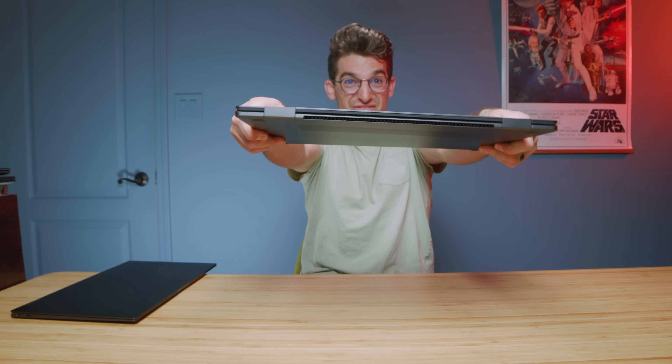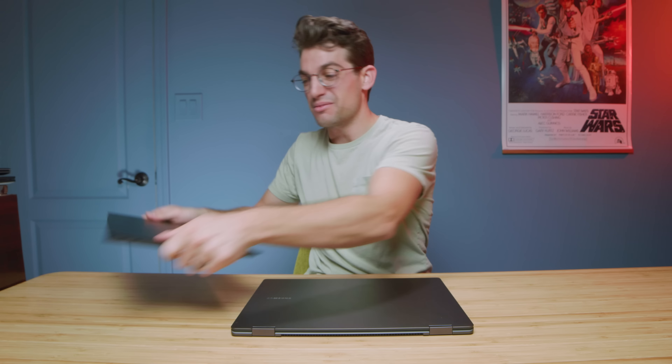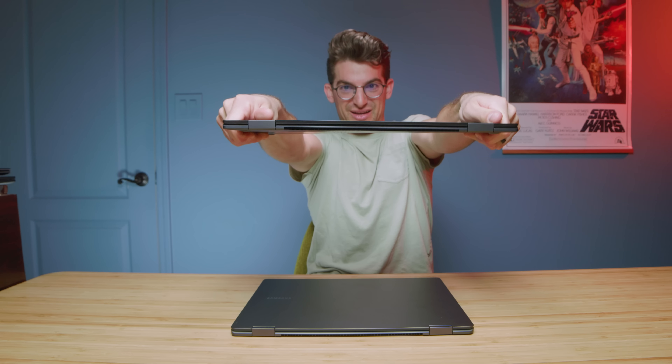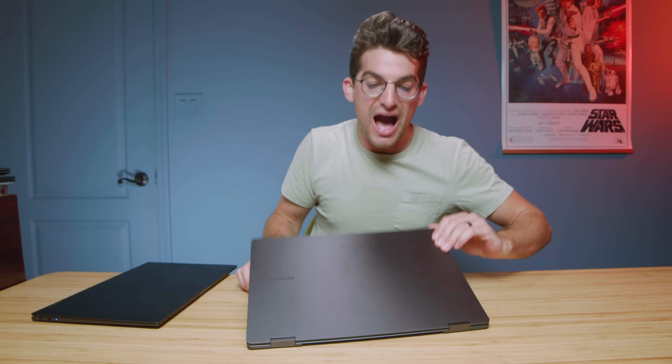They fixed the flex that was driving me crazy on the Book 2 — as you can see here it's just so flexy on the Book 2, but the Book 3 does not have that, so a big improvement on build quality. The larger trackpad is fantastic, and the 16 by 10 aspect ratio screen is great — all while staying about the same weight and only getting ever so slightly thicker. Nothing earth-shattering going from 12th to 13th gen with the i7-1360p, but it is a nice improvement.